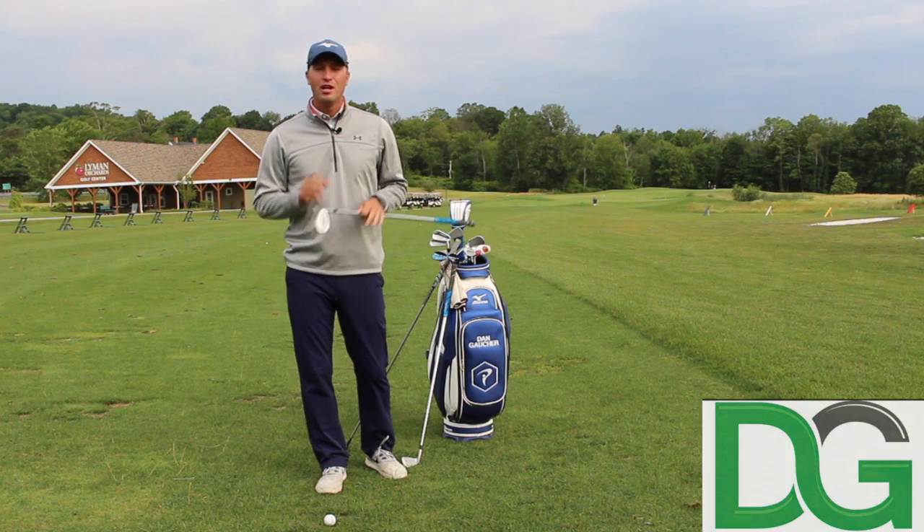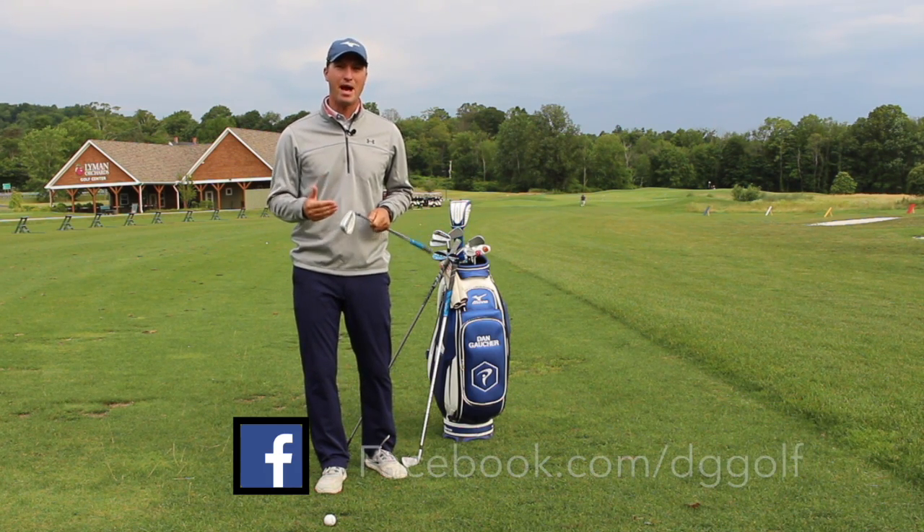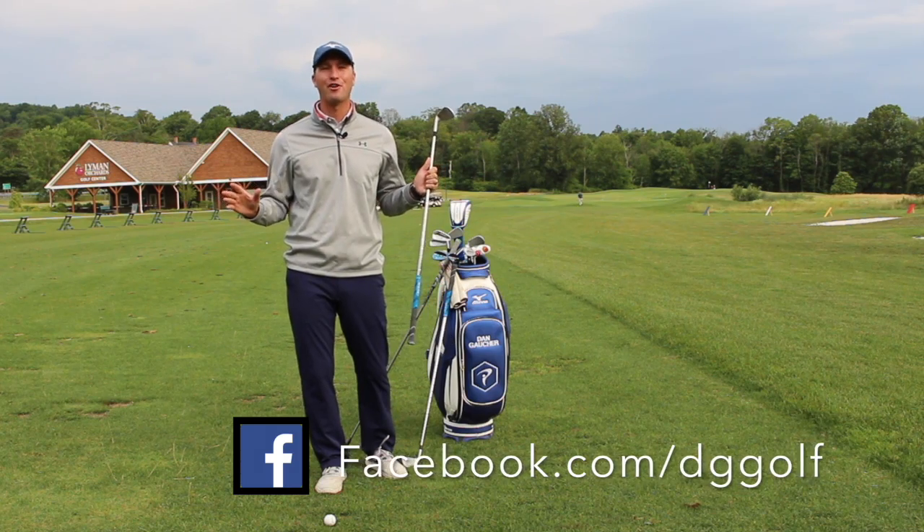Hey guys, Dan Gaucher Golf here. Going to teach you today a little bit about how to create a consistent impact position throughout the entire golf bag.